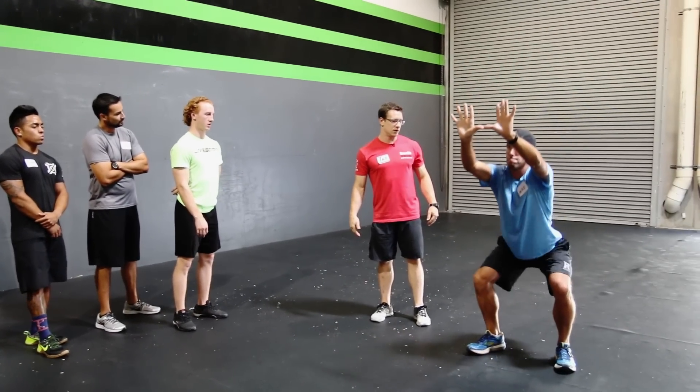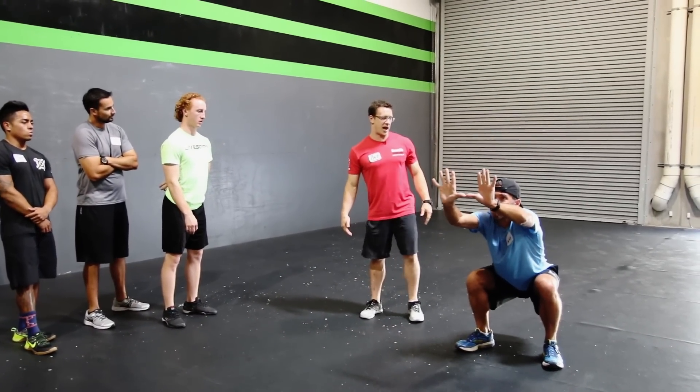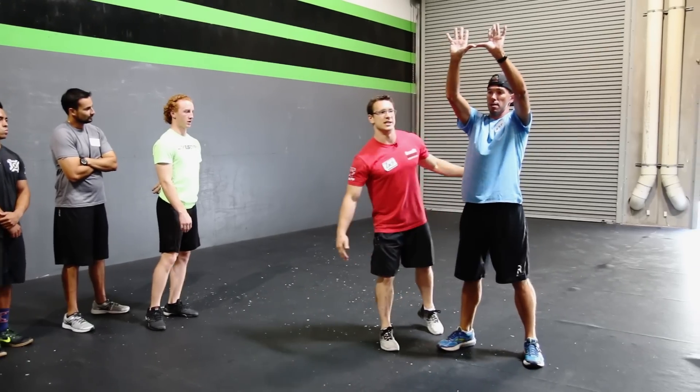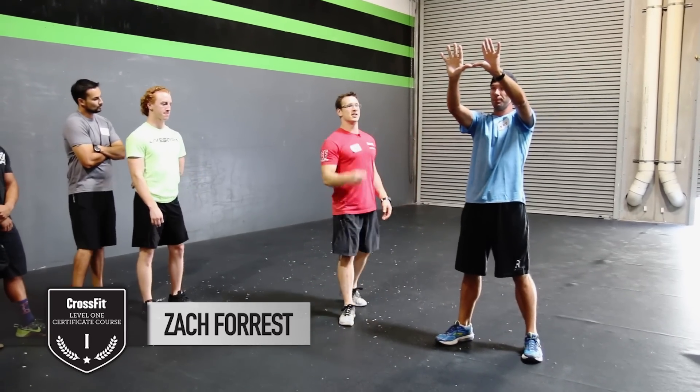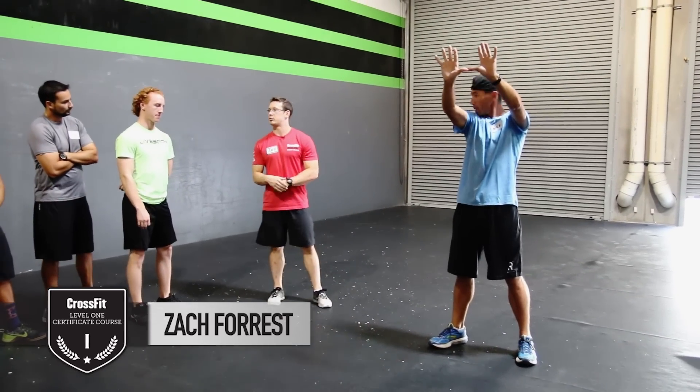Ready and squat. Let's work up the chain and stand. What's happening to his knees? You guys notice that his knees on the way down, they kind of go inward, right? So that's the first thing that I'm going to address because I see it as the biggest priority right now.